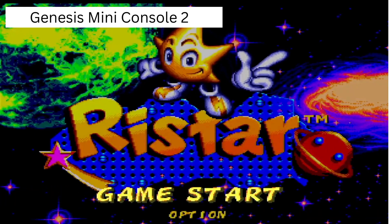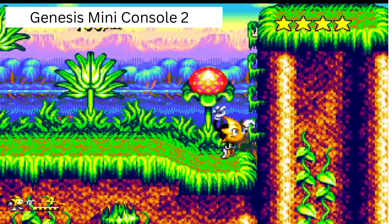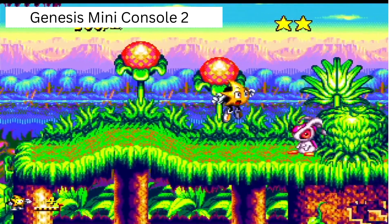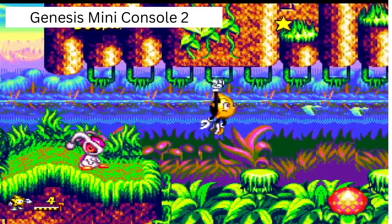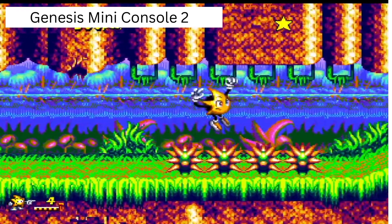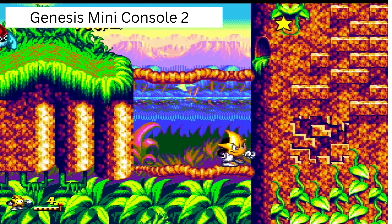I wanted to compare the two consoles and how the games look. Here is the Genesis Mini Console 2 — you can see the graphics are very nice, very crisp and colorful, as they should be. There's no flickering and no blurriness. It looks really nice as HDMI should look. The gameplay is very smooth with no delays, no lag. I'm very satisfied with how the games play on this console. Now we're going to take a look at the older console to see if you can identify any differences in the gameplay.